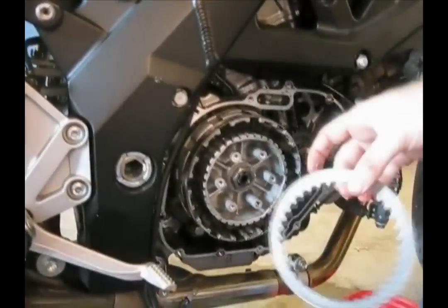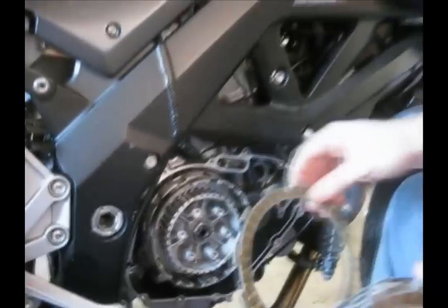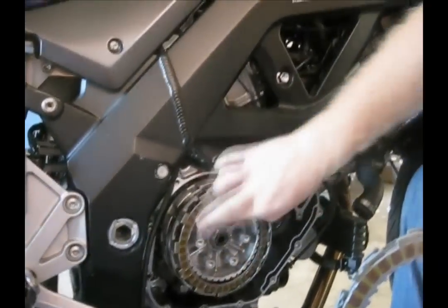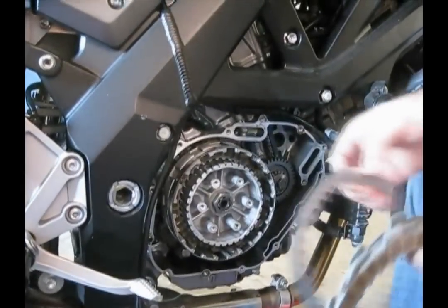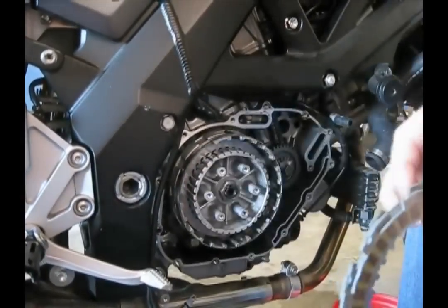So then it's pretty much just a domino effect — fiber, fiber plate, then you're going to put in a steel plate. Some people ask if the notches matter, which way the notches are aligned. I don't believe it does. I didn't read anything or see anything that said they had to be a specific way, so I'm just putting them in however they line up.